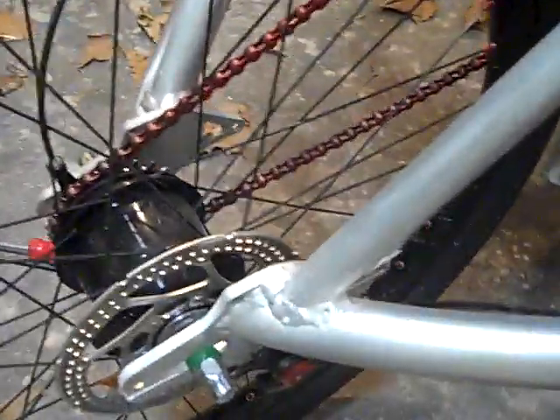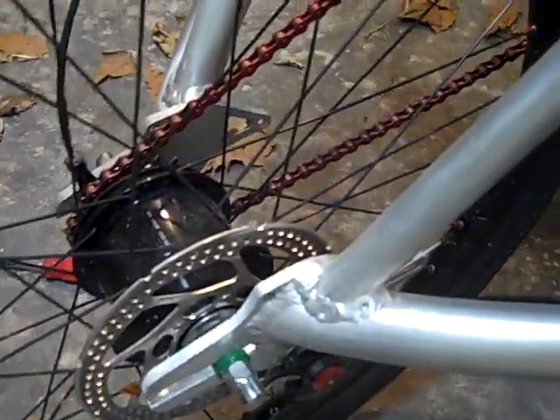Up front, we have the human powertrain — a really short, clean drivetrain, not unlike a track bicycle, but with a Nexus planetary hub.